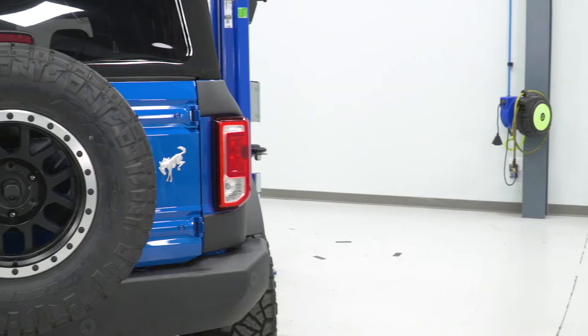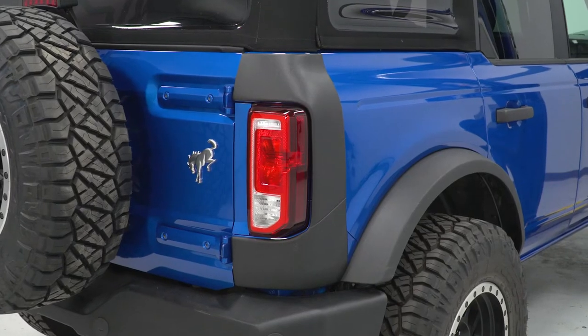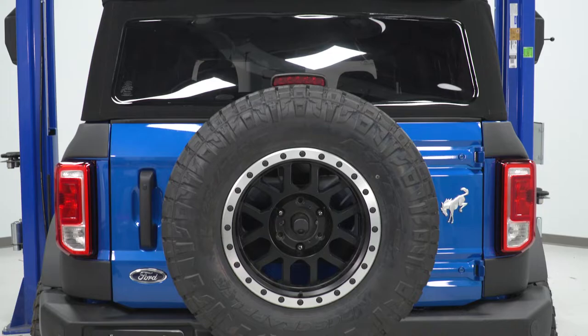These will be made of a tough TPO construction which will form to the side of the Bronco while being able to take any lighter hits. They will have an OEM textured appearance which will match with any factory plastics and add a nice contrast to the truck, especially with any bright paint colors. The guards will be attached with heavy-duty 3M adhesive so you won't have to make any modifications to your brand new Bronco, and these will hold up and stay in place for the long run.